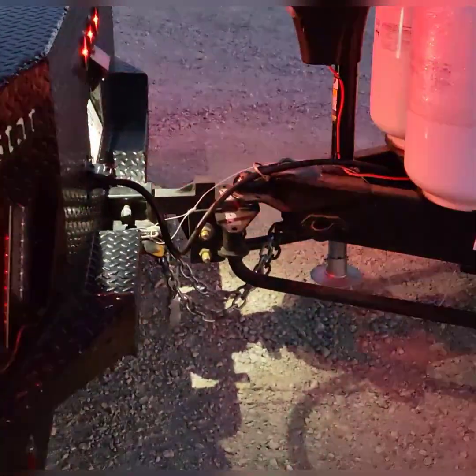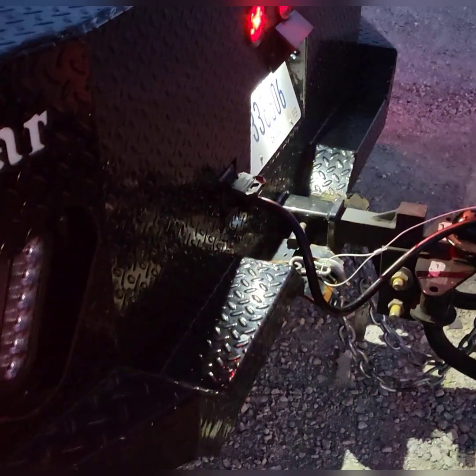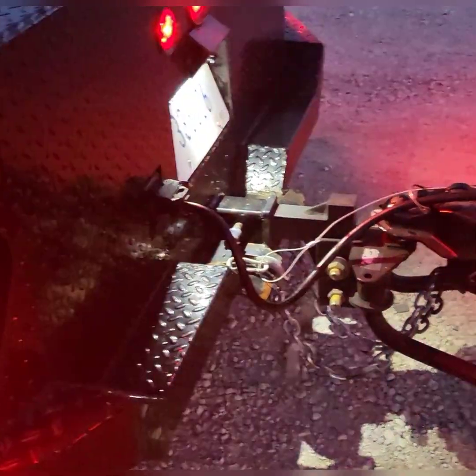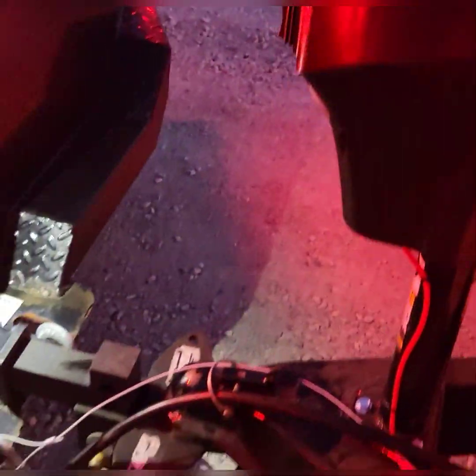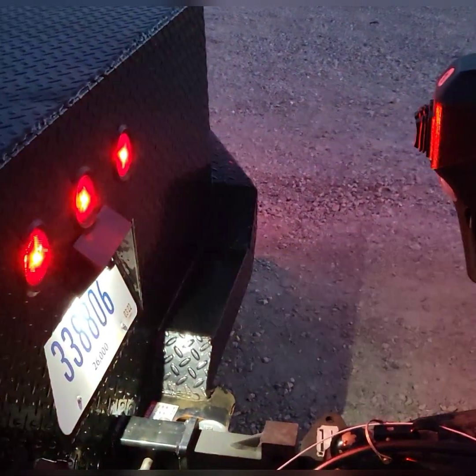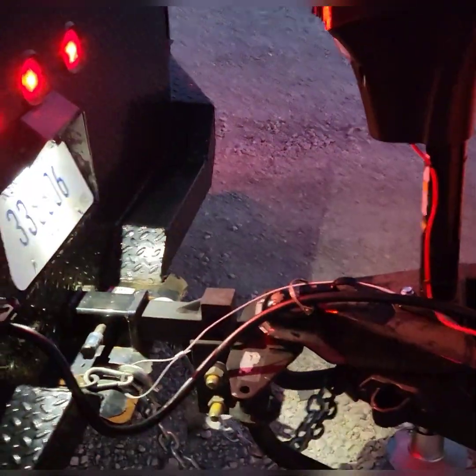We have some funky stuff happening today. The instructions said that there was a fuse and the keys to the unit in the bumper. The fuse goes right here — put the fuse in and that powers the jack. At first I was like, why won't this jack work? And then I remembered the email about the fuse for the jack. It's kind of important to read your instructions ahead of time.